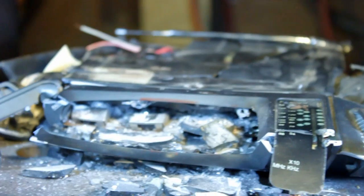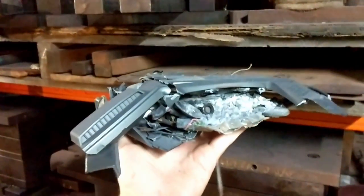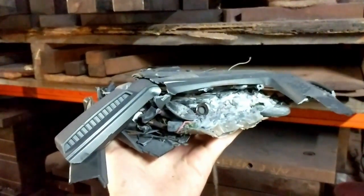All right, yeah, that exploded! All right, okay — and that, ladies and gentlemen, is how the very first flat screen television was invented.